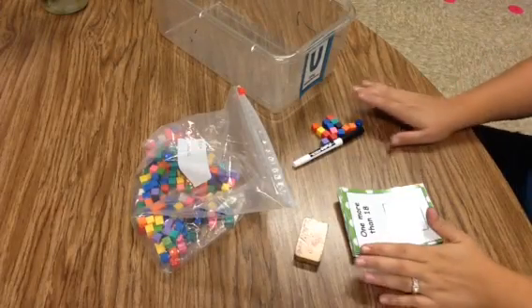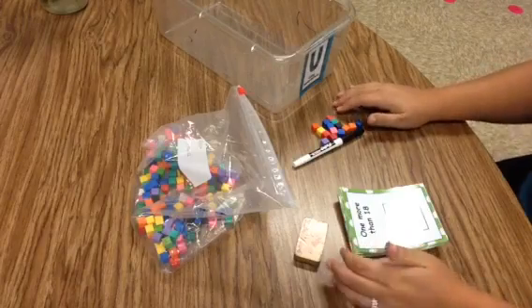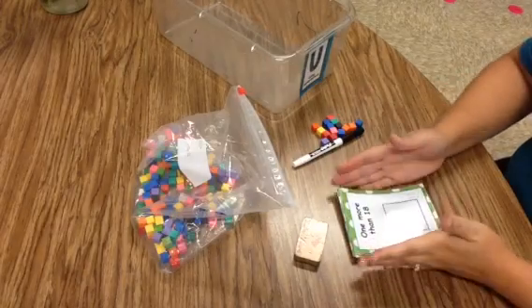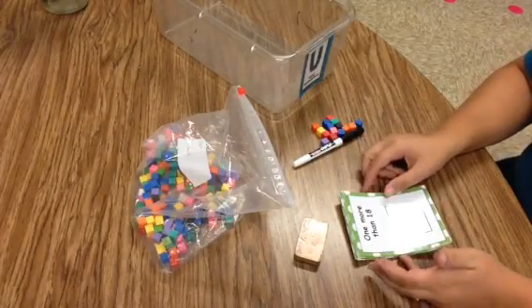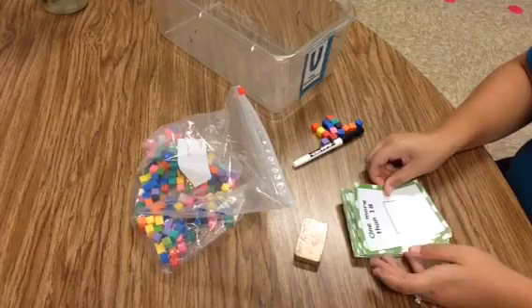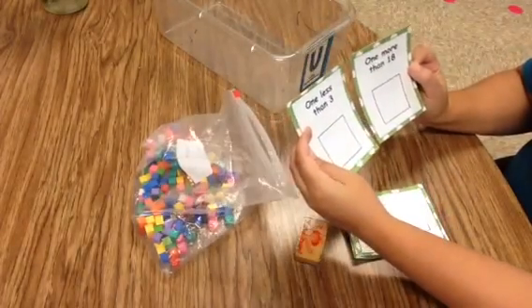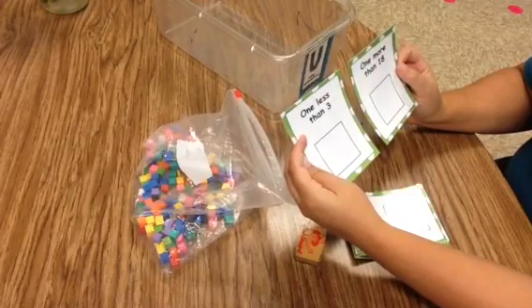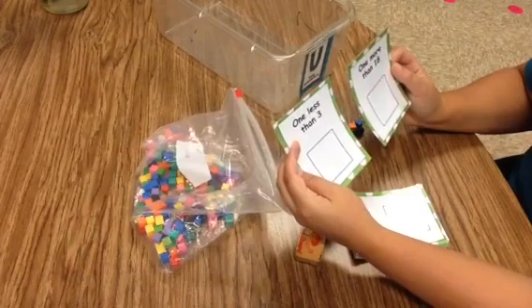Today I'm going to show you another tub using manipulatives and this one is called One More, One Less. This is a pretty simple concept. I will present two cards to the kids and show them that we have the same pattern in the cards — there's only one word that changes, and of course the number changes.